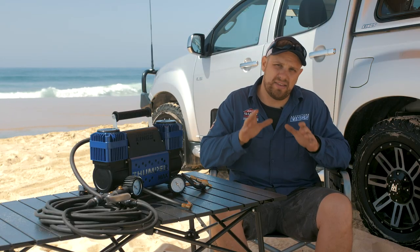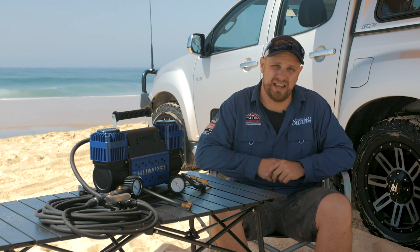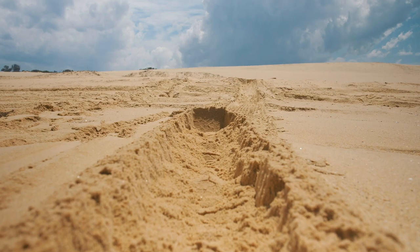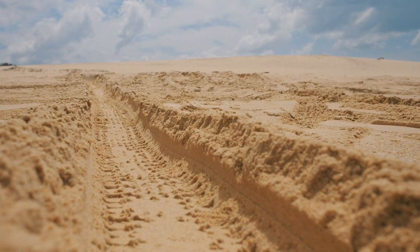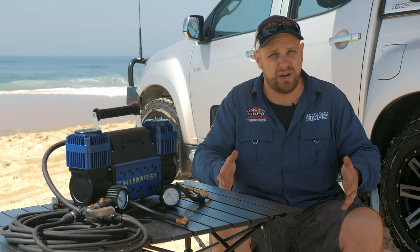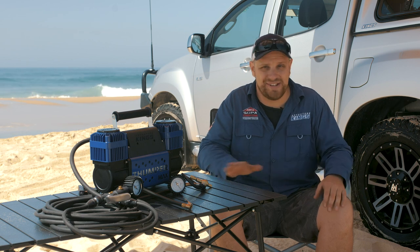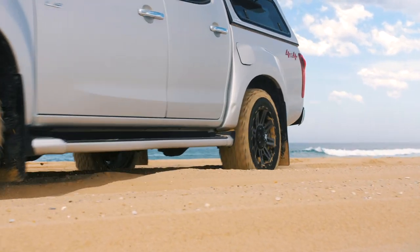So let's first talk about the theory behind tire pressures. Put simply, lower tire pressures mean you're going to get bogged less, and it all comes down to a little bit of science. When you lower your tire pressures, you increase the amount of contact patch between the tire and the terrain. The bigger the tire footprint, the less pressure per square inch the vehicle is putting on the terrain. When you lower your tire pressures, the important thing is not how wide the contact patch gets, but how long it gets. Don't sweat if you're not taking all this in right now — in a moment I'm going to show you exactly what I'm talking about in real world scenarios.